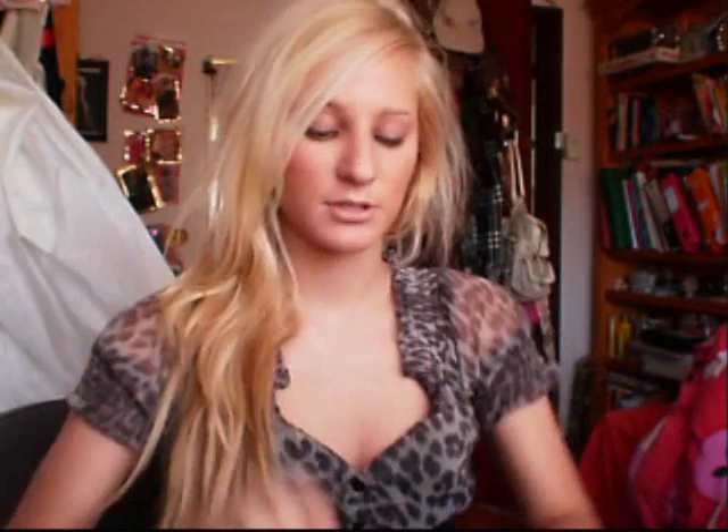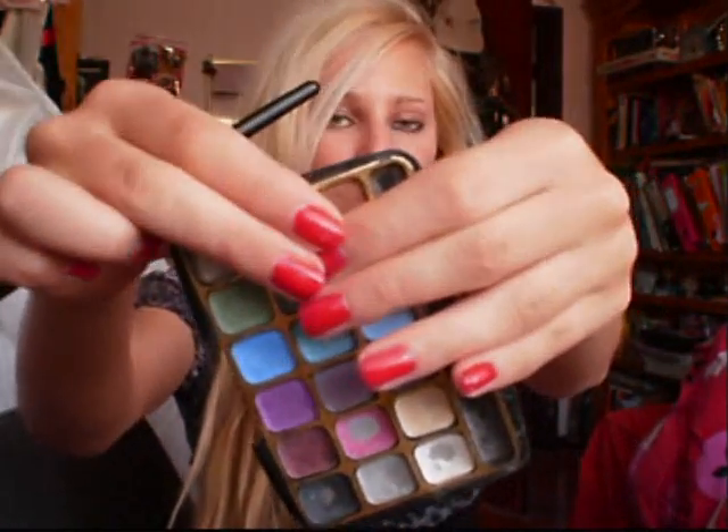Connecting the two together just like so. Now using a flat brush I'm going to use this really nice gold colour, and I'm going to apply this colour all over the eyelid as well as a little bit into the crease area.